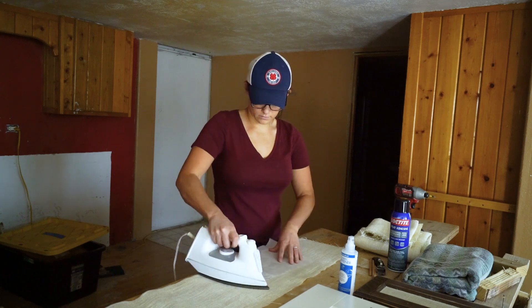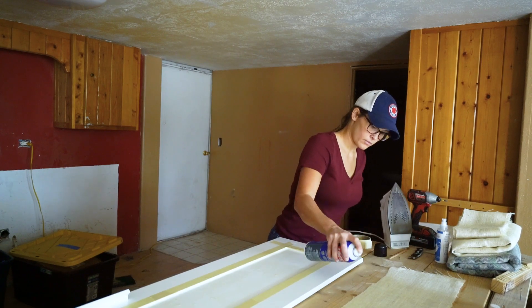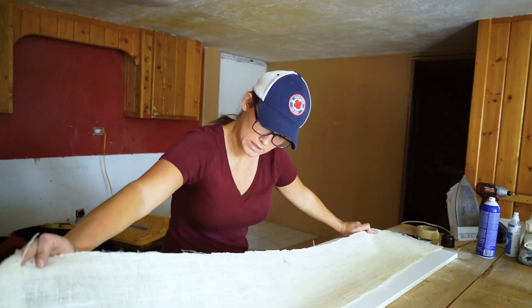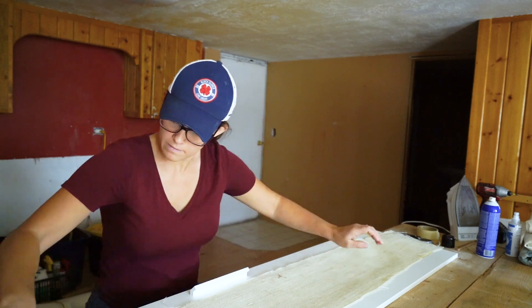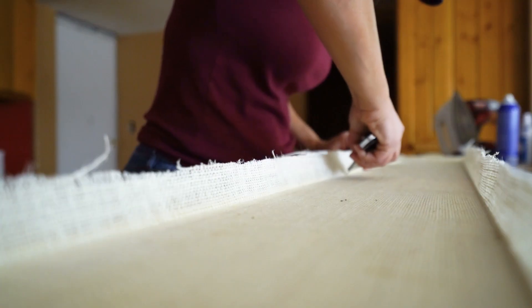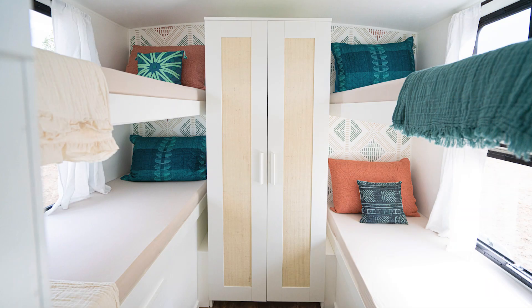After you have the fabric prepped, get a spray adhesive, tape off any area on your cabinet door that you don't want adhesive on, and then spray both your fabric and the cabinet door. After it's sprayed, lay the fabric on top, push it into the edges, then use a utility knife to cut all the excess out. This will create a really beautiful upgraded look for your glass panel RV cabinets.